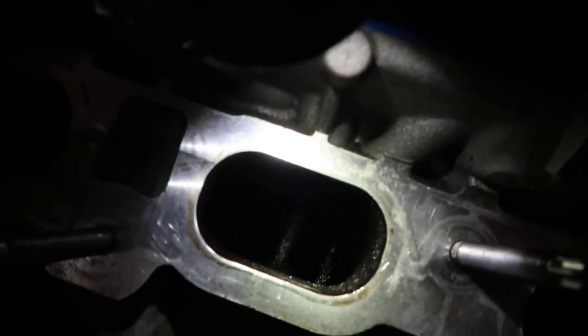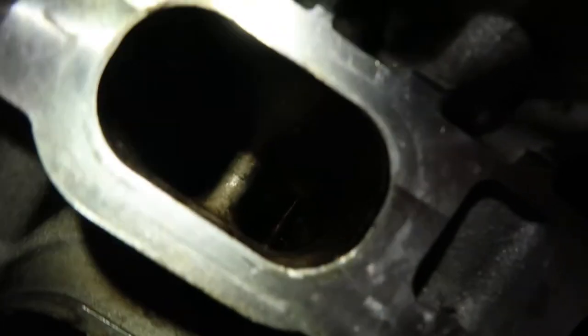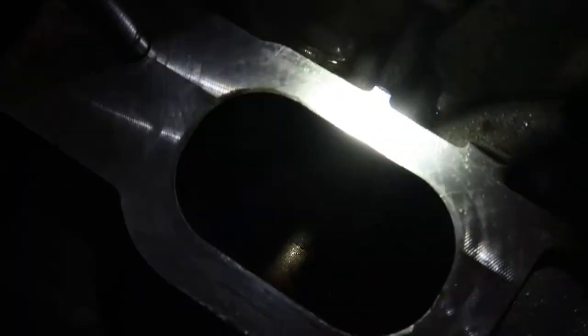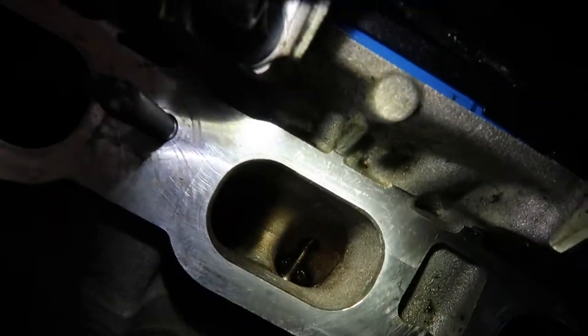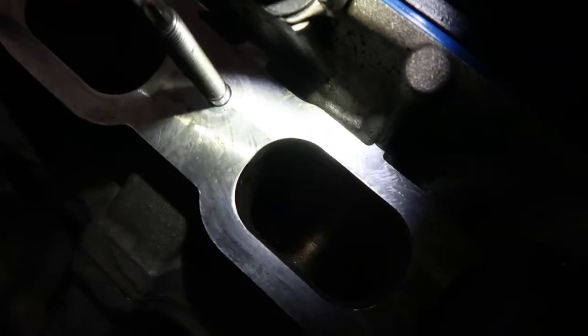So that's kind of how the cylinders looked before compared to how they look now. Let me see if I can get light on it. Yeah, they're looking a lot better. I wish I could get them all shiny, but that's a good shot right there. So what I'm going to do now is rotate the crank — 22 millimeter socket, slap it on the crank, use a breaker bar, rotate it to close up the next two cylinders.